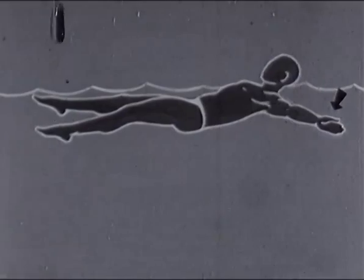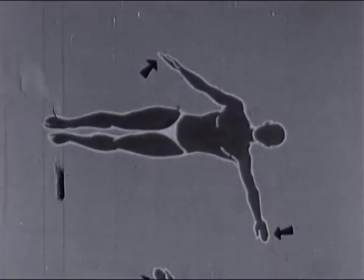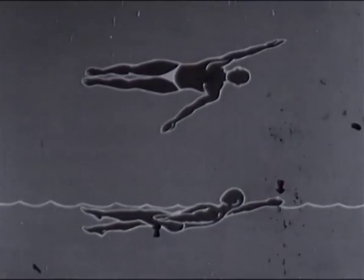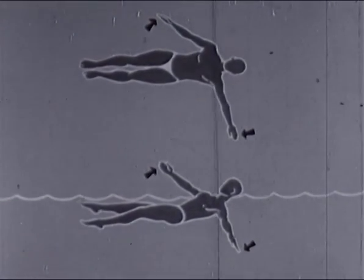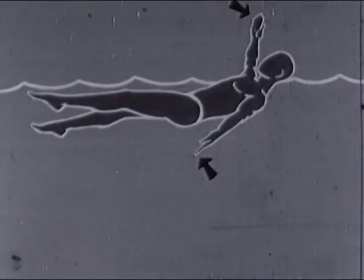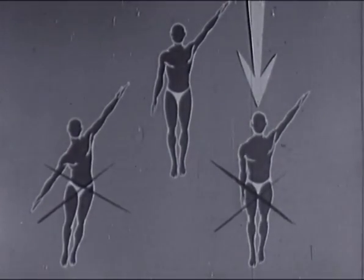Le passage du bras consiste en une circonduction alternative : la main se pose à plat sur l'eau, puis dès le début de la traction du bras, effectuée d'un à vingt centimètres en profondeur, elle est perpendiculaire à l'eau. La main doit toujours rester dans le prolongement de l'avant-bras. Le bras est tiré jusqu'à dix centimètres de la cuisse environ pour se dégager tendu ou légèrement fléchi avant d'attaquer l'eau, non derrière la tête, mais sur les côtés. Évitez de tirer le bras contre la cuisse.